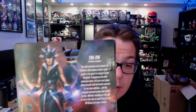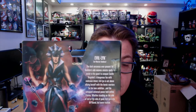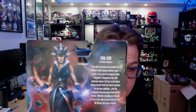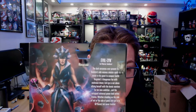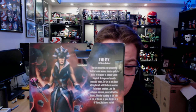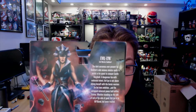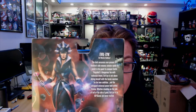Let's check the back of Evil-Lyn's box: 'Dark sorceress, ever-present by Skeletor's side, she weaves sinister spells to assist in his quest to conquer Castle Grayskull. A dangerous foe with malicious intent, Evil-Lyn is not above allying herself with the heroic warriors for her own ambition and the untapped universal power held within Eternia. Whether on the side of evil or good, Evil-Lyn is to be feared but never trusted.'